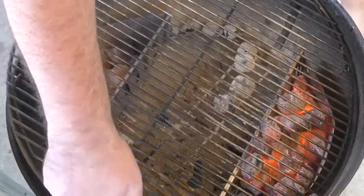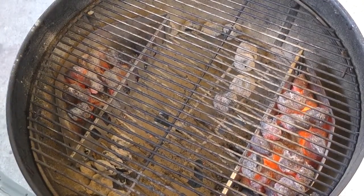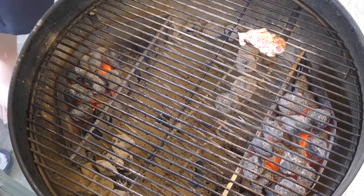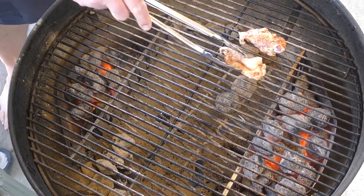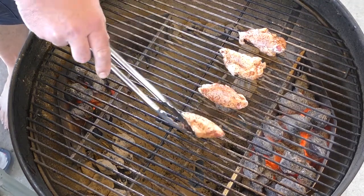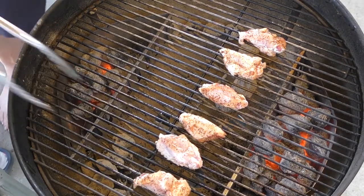We're going to put the lid back on and let it come up to about 400 degrees. Once we hit that magical 400 degrees, we all know what the indirect heat is about — put these down. Because these are so much smaller than, say, a chicken leg, they're going to cook a heck of a lot faster.